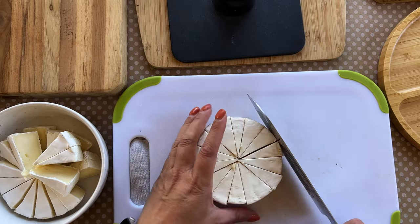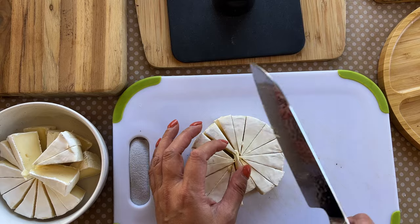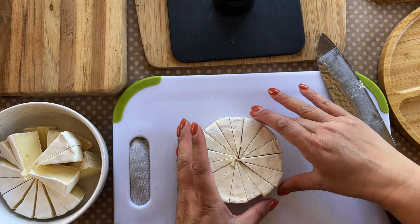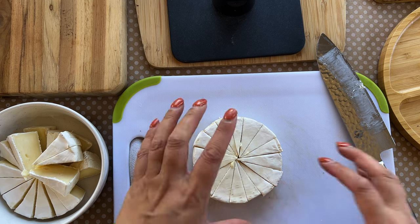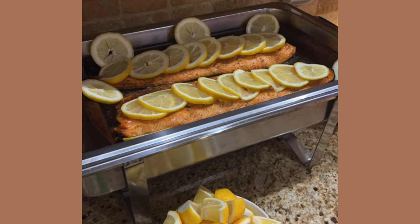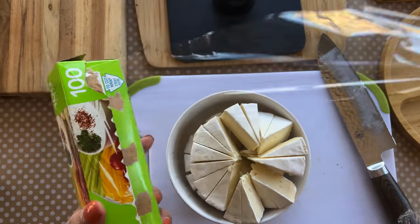I have 30 guests coming and was contemplating whether to have more food alongside the charcuterie board. I looked online and they suggest salads, so I do have one small side salad. I also decided to add salmon because it is dinner on a Friday night when most people are going out for dinner, so I wanted something more substantial. So the menu is the charcuterie board, salmon, and a small salad.